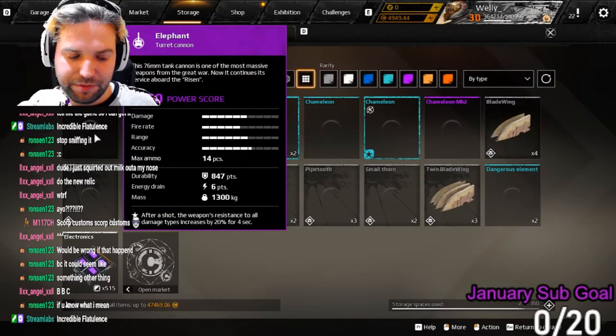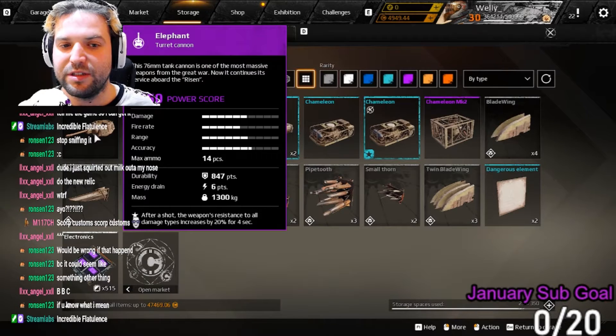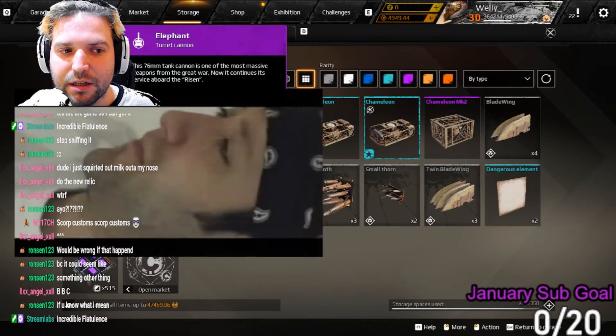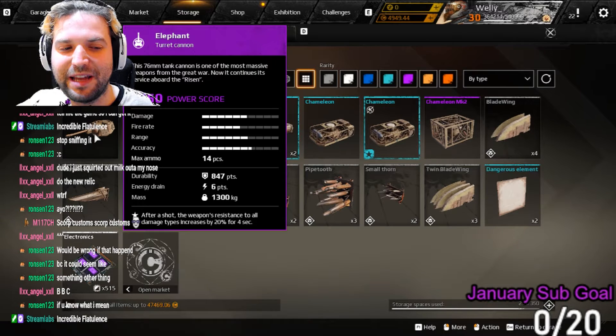What we're going to do is take it from the top here today. Thank you everyone for being a part of this show. We have a redemption from Splatter Cake of the Elephant cannon, and I love this — it's one of the items in this game that I absolutely adore. It's an epic with a lot of power score.